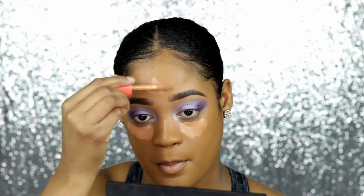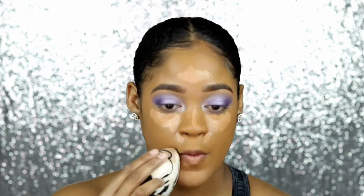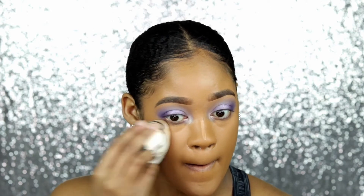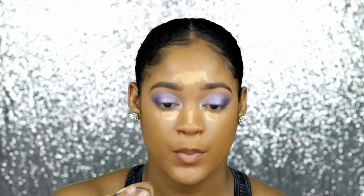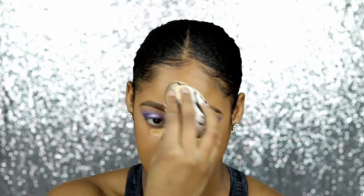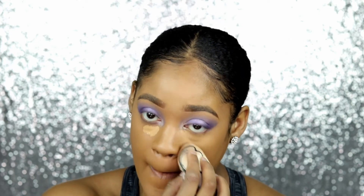Going in with the concealers — I have a complicated relationship with these, but they performed a lot better this time around. I've been figuring out how to work with them, and when I let them sit for a little bit and then blend them out, it works better — less creasing and they layer well too. I'm taking the darker color in shade 14 and then the lighter color in shade 16 to brighten things up. It went a lot better using two layers.